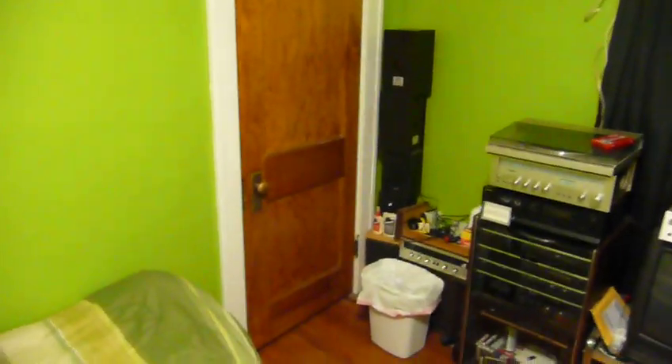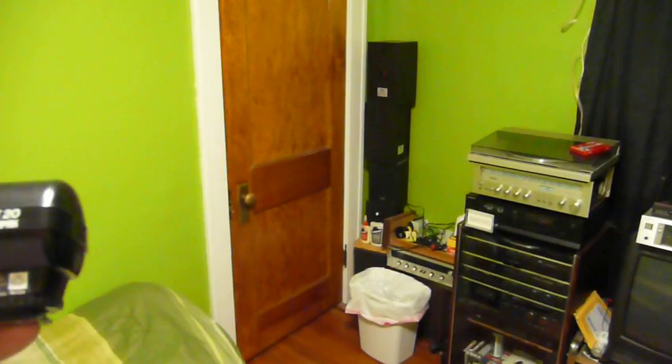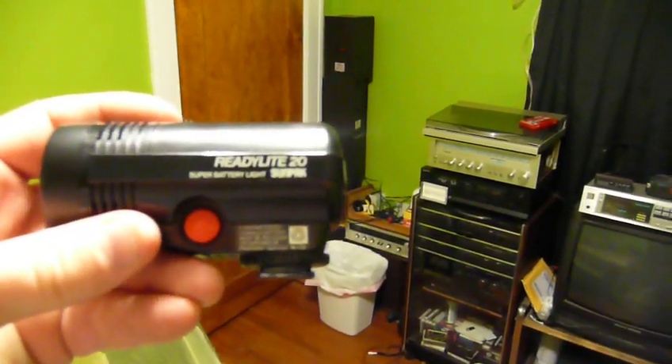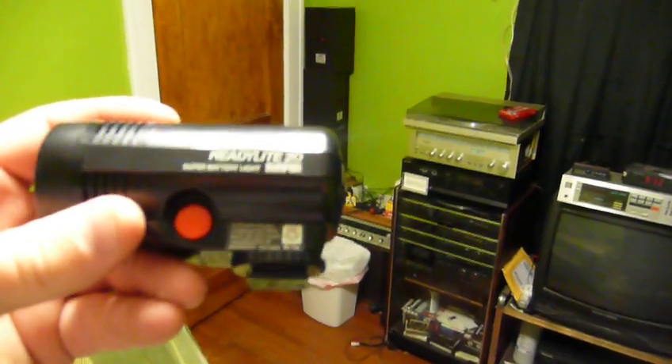The thing that kept me from using this was the lack of a charger, because it's a really oddball voltage. Well, I solved that problem pretty quickly and easily by repurposing the charger from an old cordless phone that had died a long time ago. And so this is the Sunpack